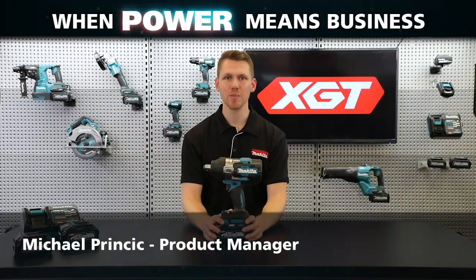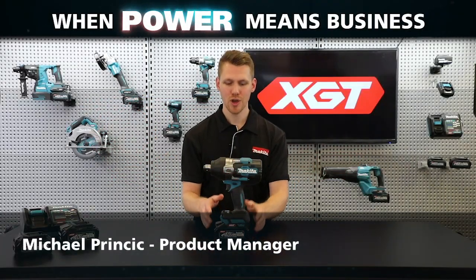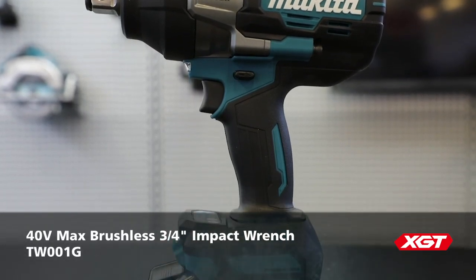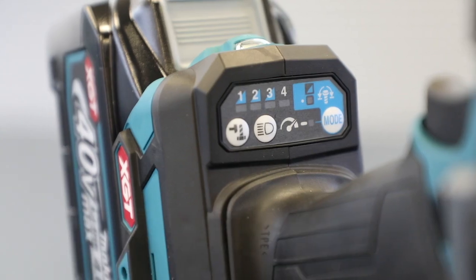I'm Michael from Makita, and today I'm going to go through the features of our new 40-volt max brushless three-quarter inch impact wrench, the TW-001G.